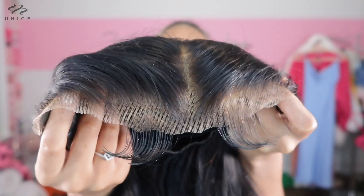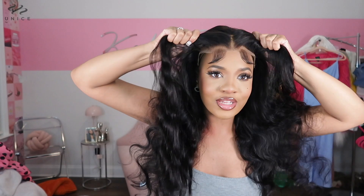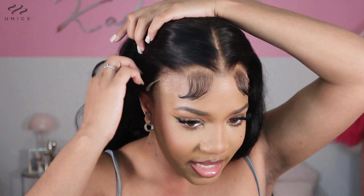Let me slap this bad boy on. Let me show y'all what it looks like out of the pack — as you guys can see, the knots are already bleached on this unit. I believe this is HD lace, so it should blend nicely to my skin. They call this the Bye-Bye Knots wig because the knots are very very small, so they should be hard to detect. This is what the wig looks like now that I have it on my head. I literally just need to flatten it out and fix the baby hairs a little bit. I'm gonna add just a little bit of makeup to the lace to conceal it even more.